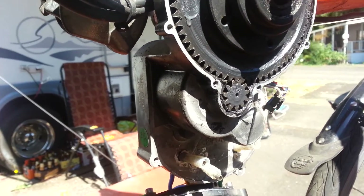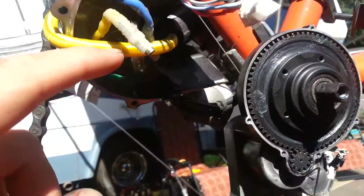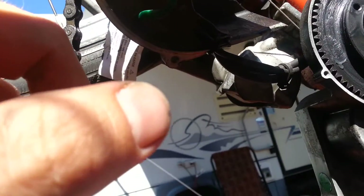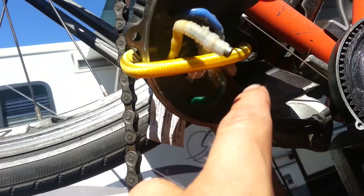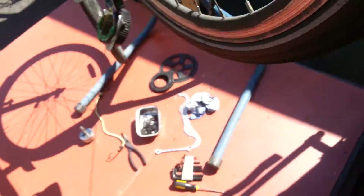Here's the controller and everything — the plug for what I think is a hall effect sensor right there, and then the main power. All the goodies are behind there: battery, controller, everything. I've heard people having those fry on them, but I don't think I'm having that problem.